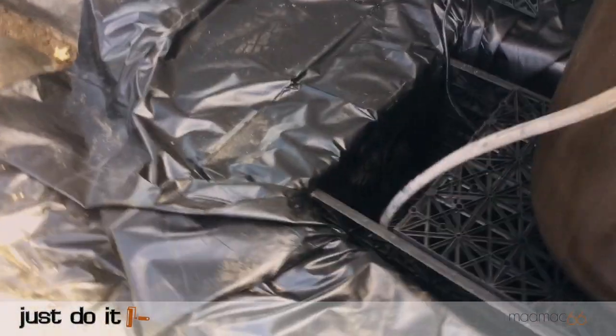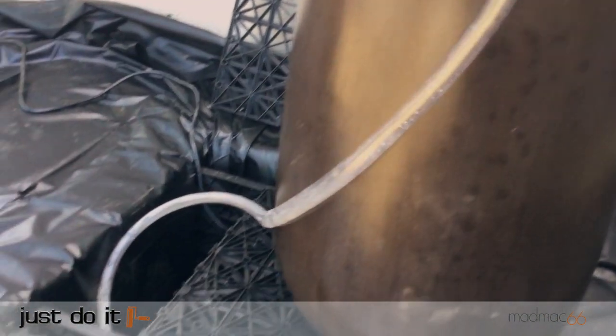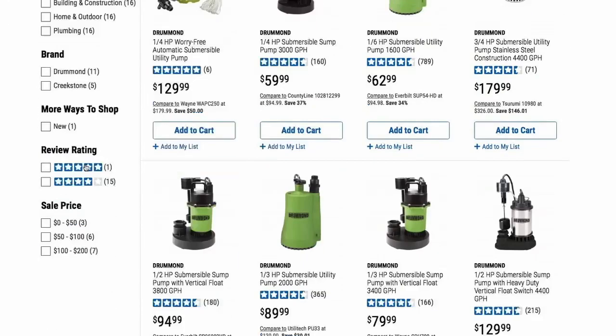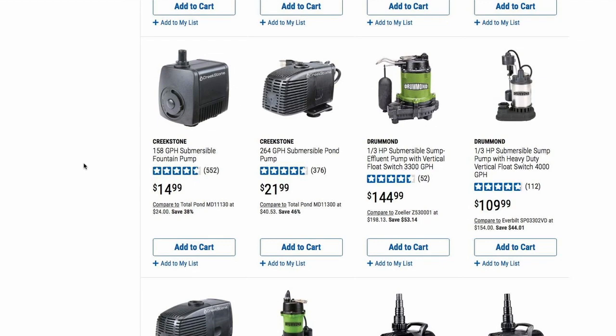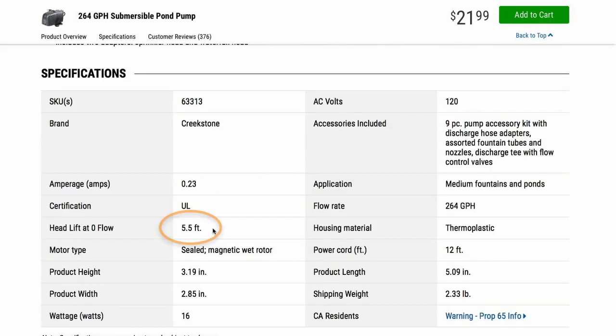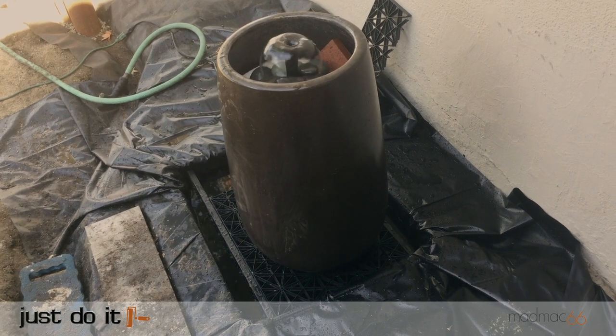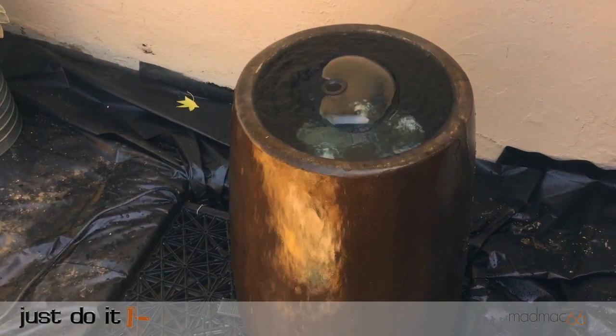To test the pump I held the tubing up at the required height and set the flow rate on the pump. From my research I knew I needed a pump with a head lift of at least three feet. I found a 264 gallon per minute pump at Harbour Freight with a head lift of five feet, so I was pretty sure it would work. Once everything checked out I set the fountain in place and closed the one quarter section access panel.